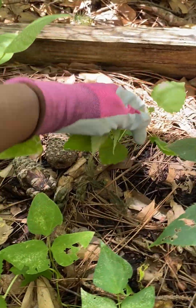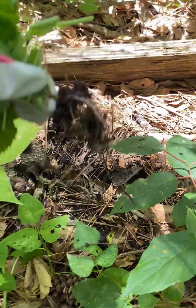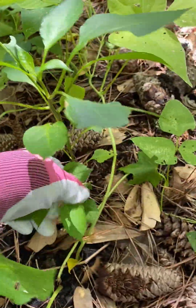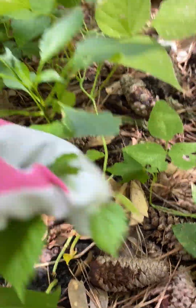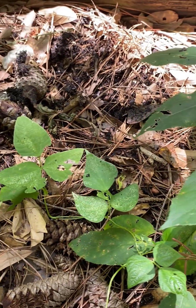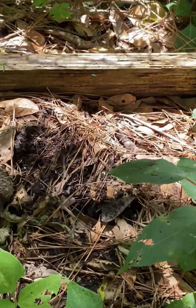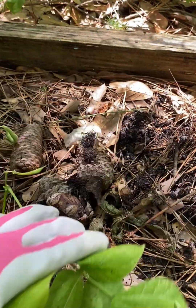I have some beans in this bed. This is a weed — I'm going to pull this up. I have so many weeds in my yard. I don't want to use weed killer because I don't like chemicals on my plants or around my pollinators.